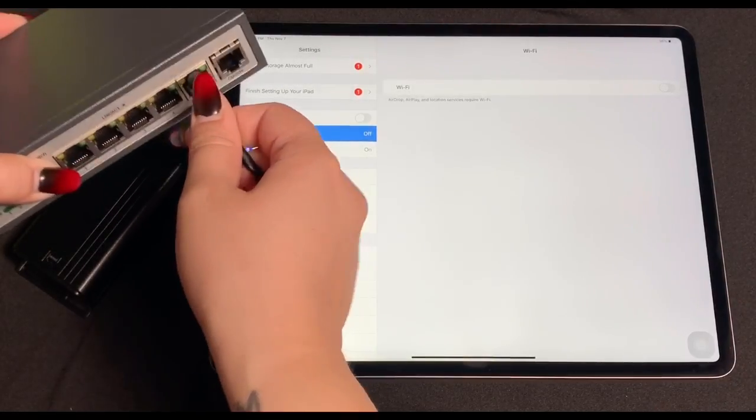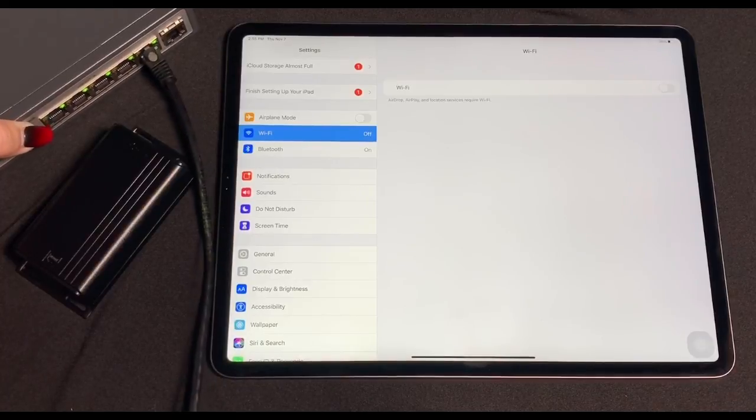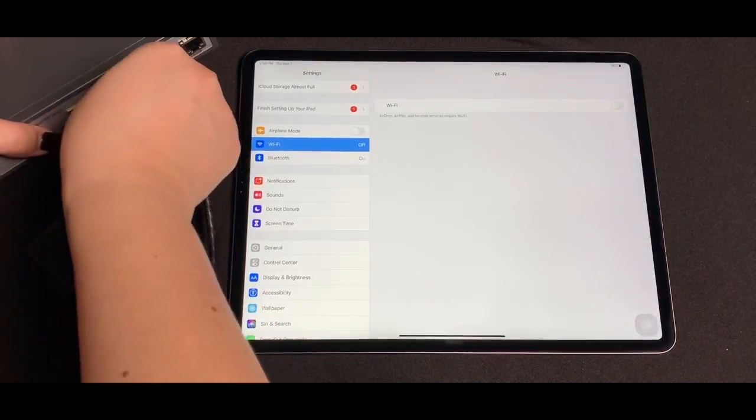In case you didn't catch the wording on the label, PoE Texas does currently have a patent pending for the GAT USB-C PD as seen in this video.